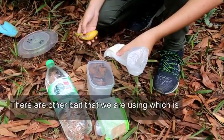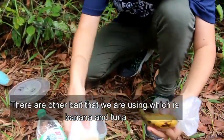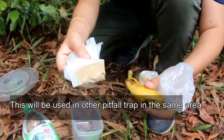There are other baits that we are using, which are banana and also tuna. These will be used in other pitfall traps in the same area.